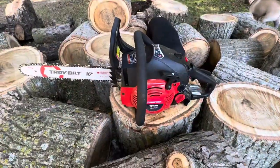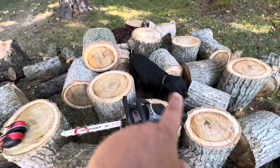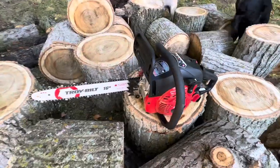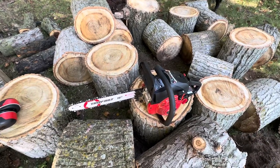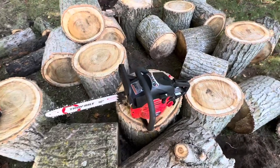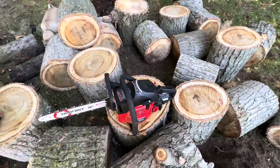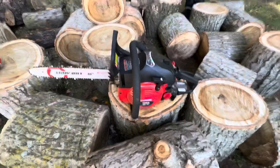Good morning cutting! This cottonwood here cut really good — I was really impressed. I never felt I was lacking power. I'd be very comfortable putting an 18-inch bar and chain on there. It really never bogged down on this cottonwood, it just cut right through it. For the price point, I'd give this five out of five stars.